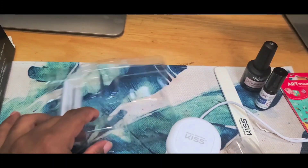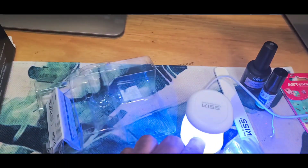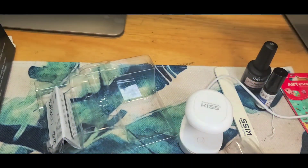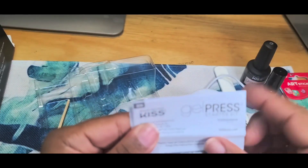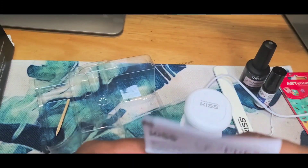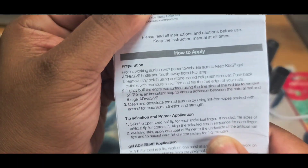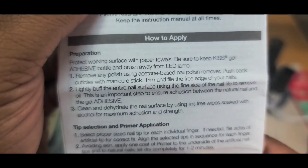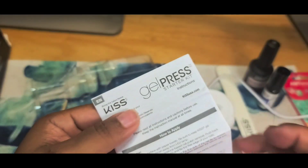I got the lamp plugged up, and I like that you can just click it on. It does come with instructions — right here it says you have to prepare the nails first. So those are the instructions right there.